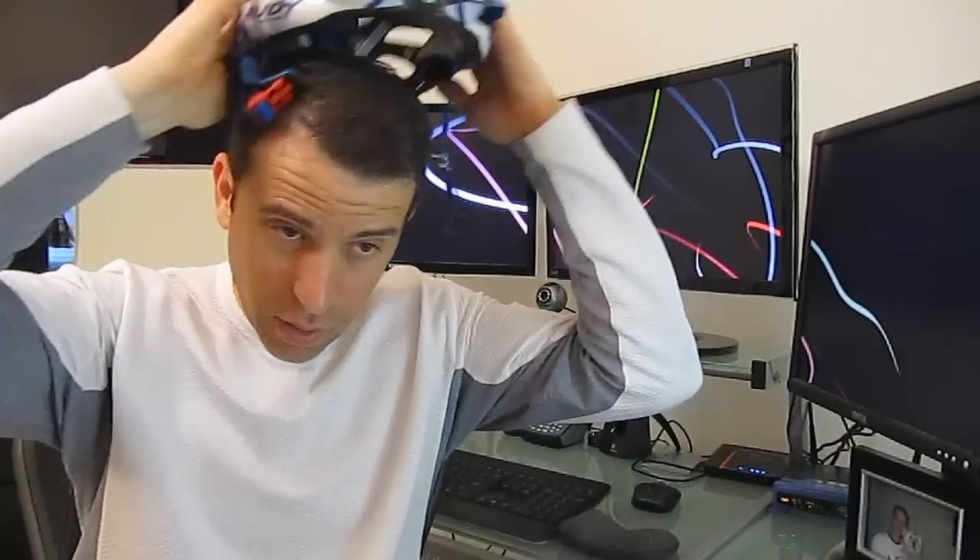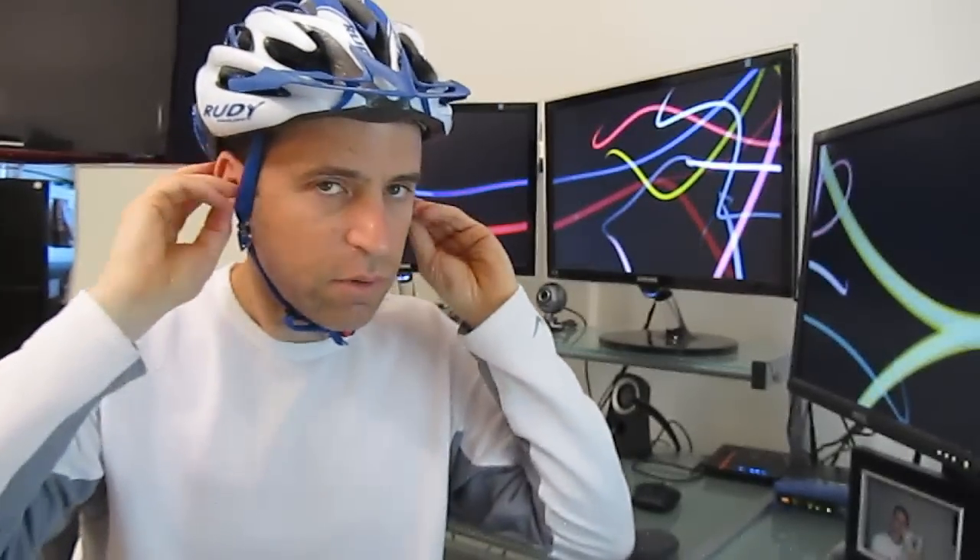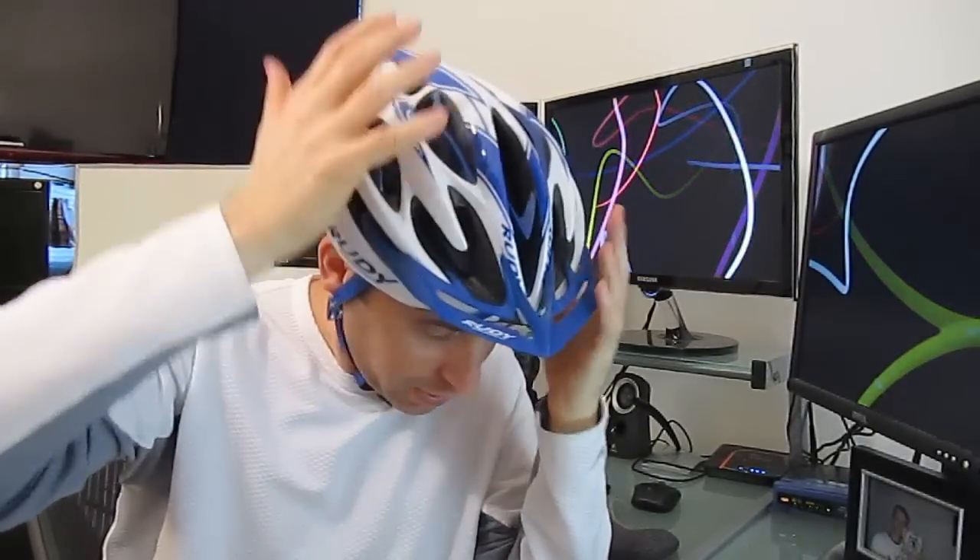It just fits so well on the head and I love it. I can just come home, clean the straps real quick, rinse it off with water, or just use some kind of sports detergent. And it just feels really great.